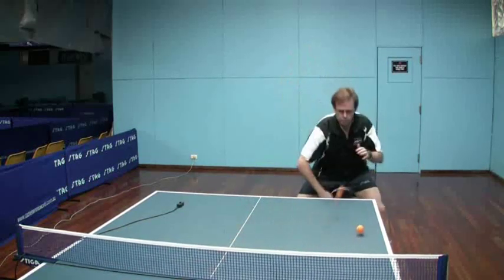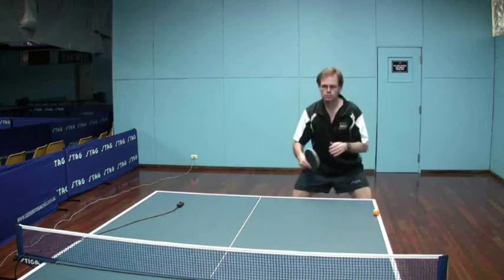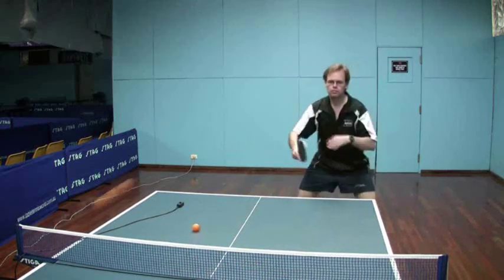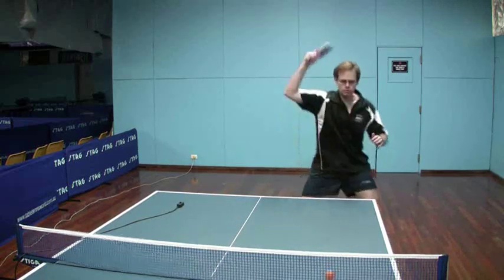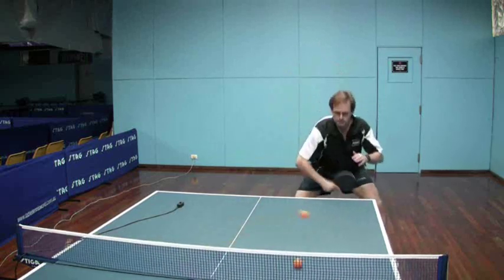This is just my usual roll, and the main thing here is because of the backspin, you just need to lift the ball a little bit more to get it up and over the net. There's plenty of topspin generated from the backspin turning into topspin from the long pips, and there's plenty of topspin to bring the ball down on the other side. The main issue is to get enough height to clear the net.